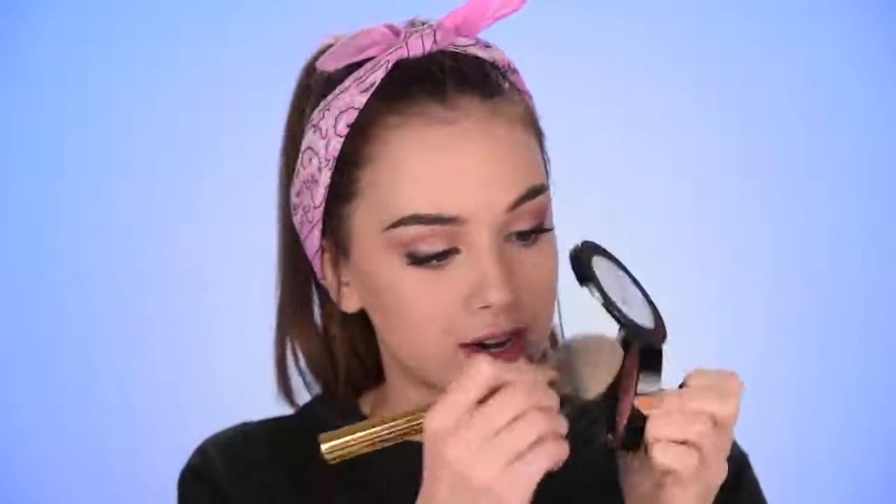For blush today I'm going with the OFRA Bellini, just dusting some on my cheeks for color. For those of you who are very pale like me, this is a great blush — it's a very nice soft color and one of my all-time favorites. I'm also adding some of that Joey eyeliner in my waterline, just in the outer half of my lower waterline.